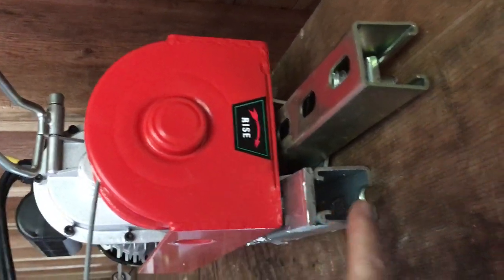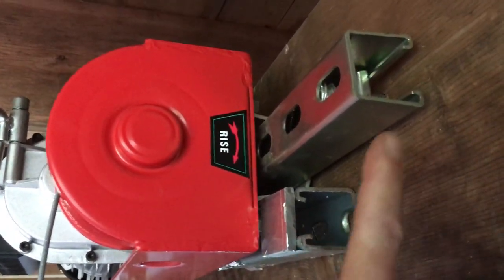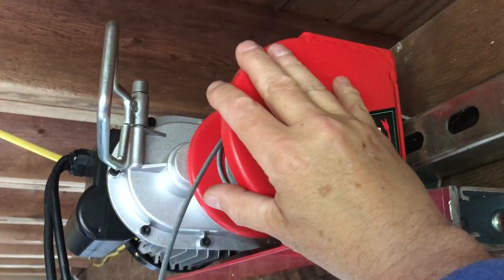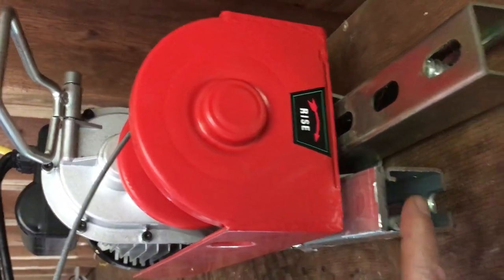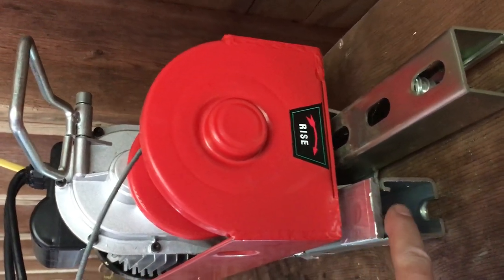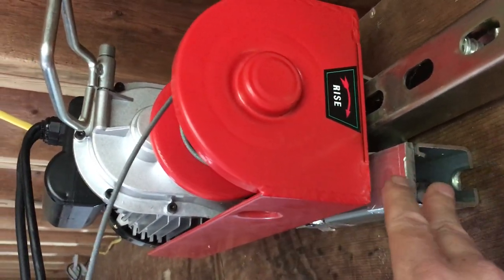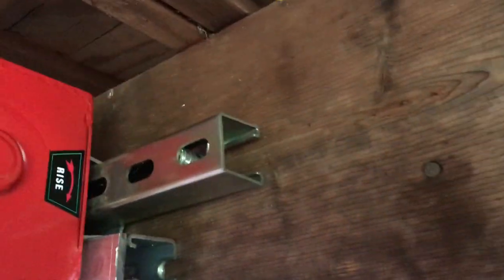You can see the hangers here. This black piece here, which will get adjusted when I need it, is a counter-torque. When the wire pulls on the top of the drum, it tries to twist the entire assembly forward — this keeps it from twisting. It will get adjusted into the proper position, but you need this. It's opposite of where it's pulling — you need a counter-torque.